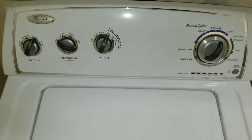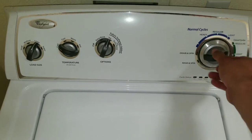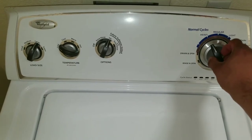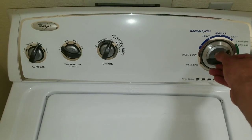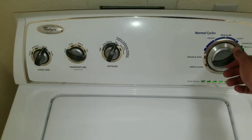To enter the diagnostic mode on your Whirlpool washer, you'll have to turn the dial one complete turn. Once you do that, you'll have to enter this combination: left, right, right, right, left, right. Once you do that, all the dials on the board will start flashing.